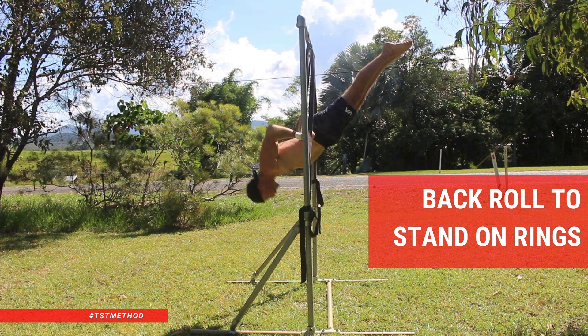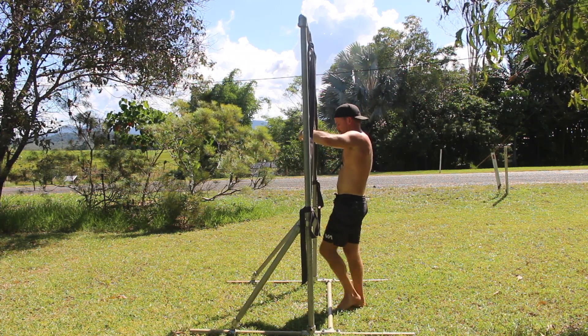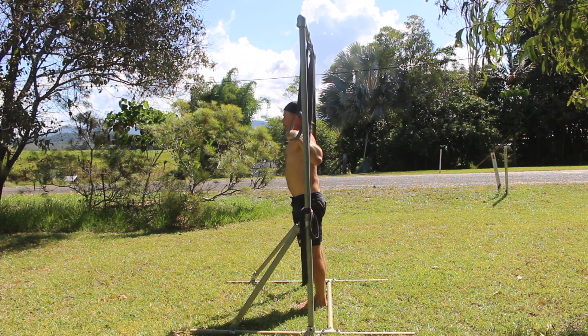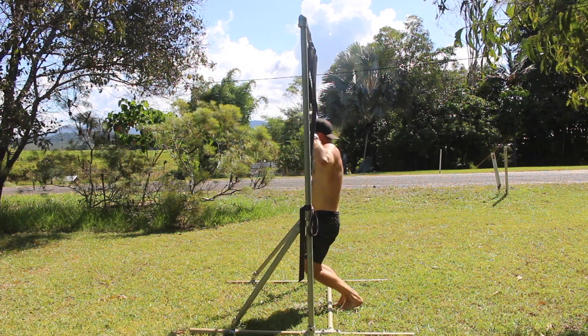Back roll to stand on rings. If you're a gymnastics skill seeker looking to unlock the back roll on gymnastics rings, you might like to give this exercise a try. The back roll to stand allows us to practice the kipping action required for the back roll without the need to catch it. Over time, as the technique improves, you'll build the confidence to unlock the full back roll.